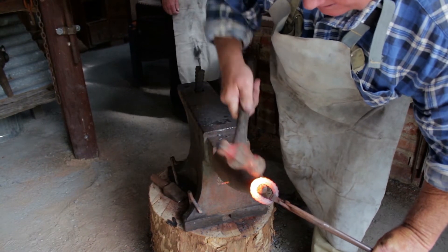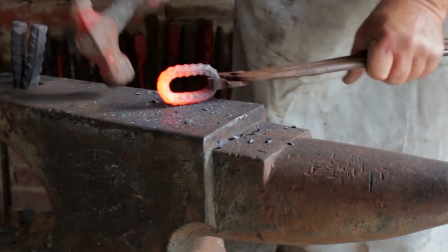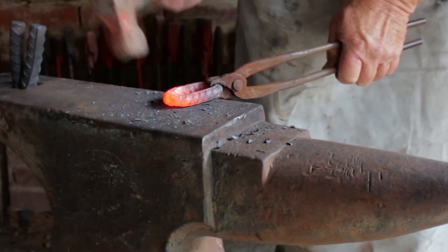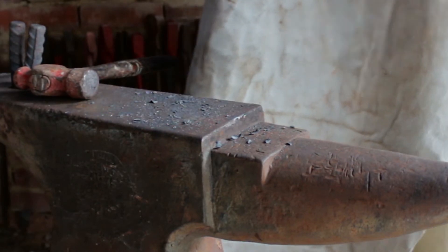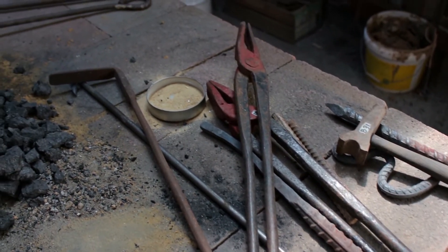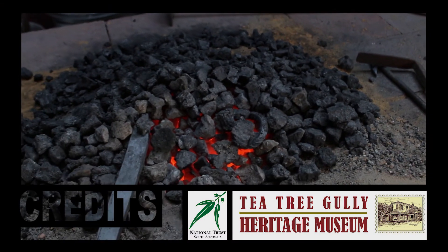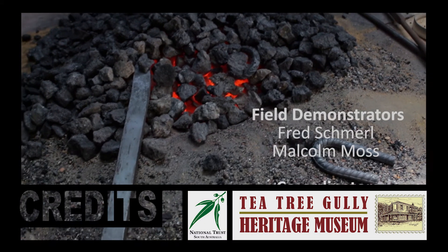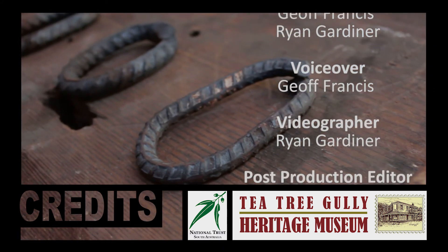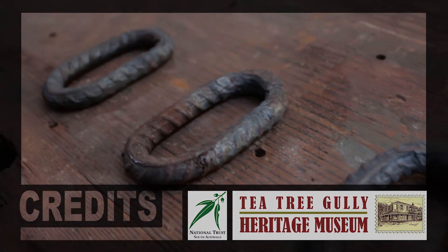The anvil's flat face, the step, the square hardy hole, and the horn are all used to manipulate the metal in certain ways to achieve the final outcome — a perfectly rounded link. There we have it. Hopefully the demonstration has provided an insight into the effort necessary to create a simple chain link and an appreciation of the daily work exertion required by blacksmiths back in the 1800s. The total time to process one link was roughly 20 minutes, involving only a couple of stages to complete.